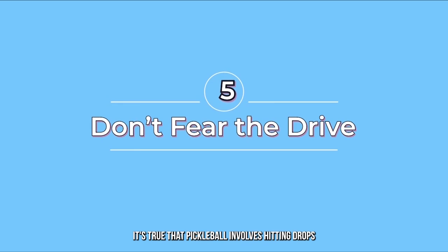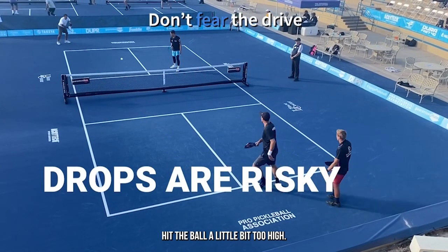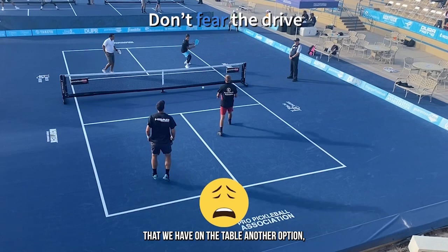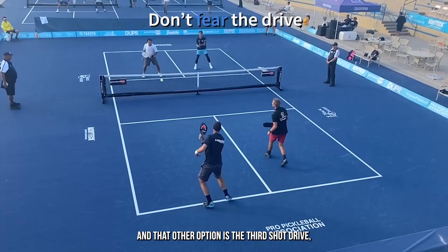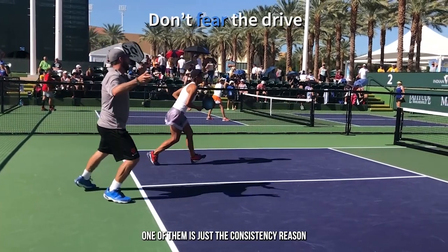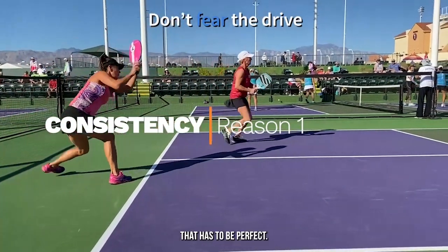It's true that pickleball involves hitting drops on the third shot and other times as well. Remember, a drop is a risky shot. Hit the ball a little bit too high and your opponents get to smash it. Hit the ball a little too low or a little too slow and it's in the net. So it's really important that we have on the table another option, especially for those third shots. And that other option is the third shot drive — a low and fast ball. One reason is consistency: most people will find it easier to play that fast ball low over the net rather than that slow drop that has to be perfect.